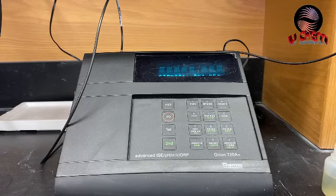Hey guys, welcome to my YouTube channel. If you are not my subscriber, go ahead and hit the button and subscribe. Today I'm going to give you a short video on how to do the calibration on a pH meter.